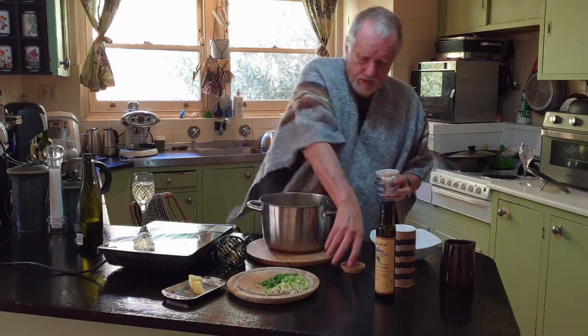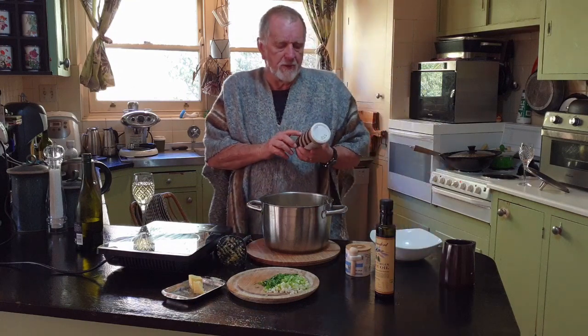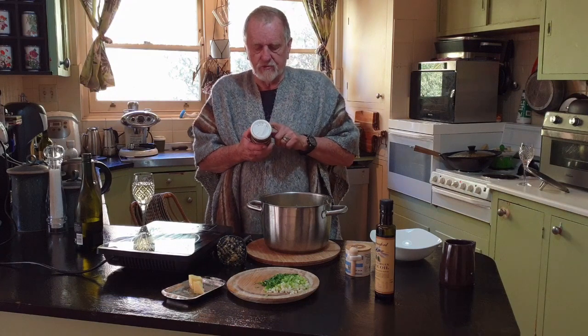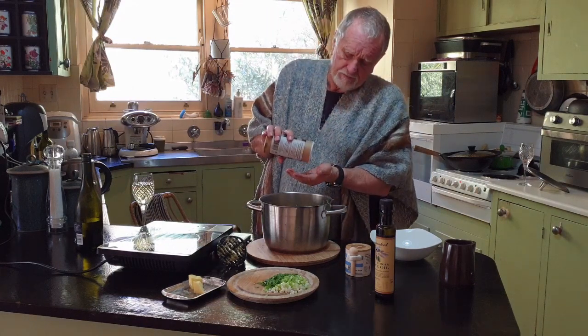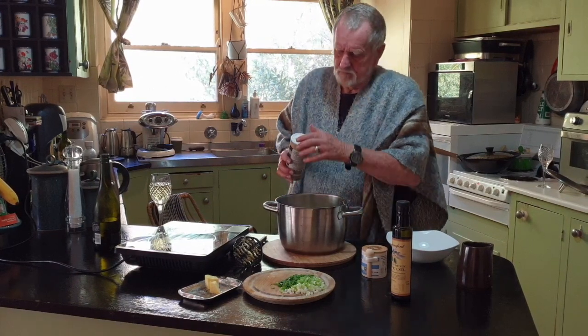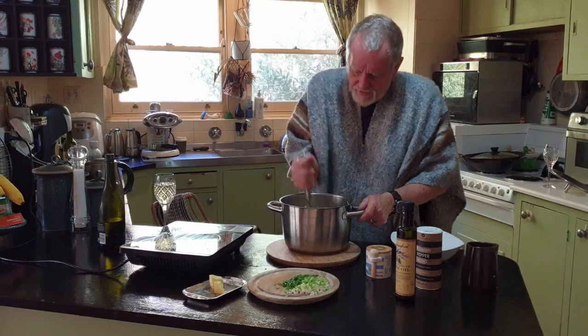The other thing we put in is some pepper. This is a mountain pepper blend — it's also an Australian product and it comes from the high country because it grows best in the cold. So just a bit there to give it a bit of flavor, and then we'll mash all that in.